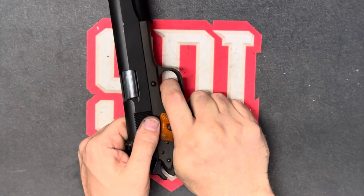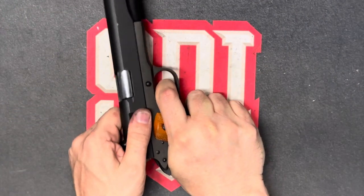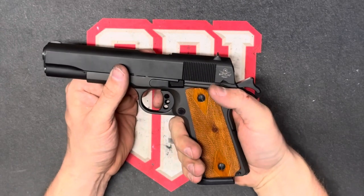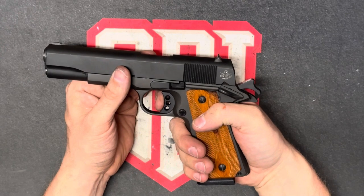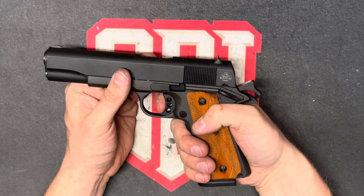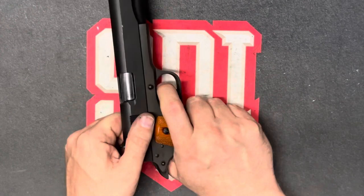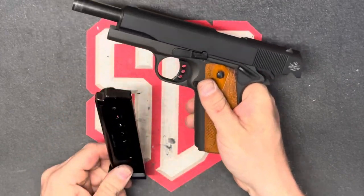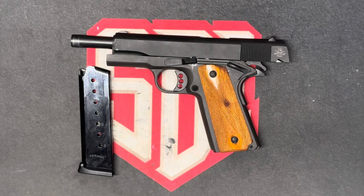And we're going to do it again. And you can hear, this trigger is much, much smoother, cleaner. Everything feels tighter and smoother. Locks to the rear. Checks. That completes that portion.